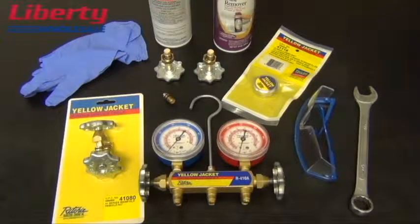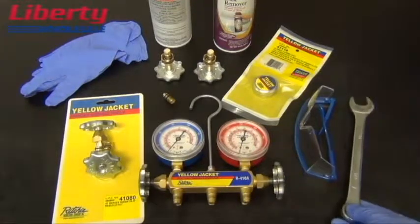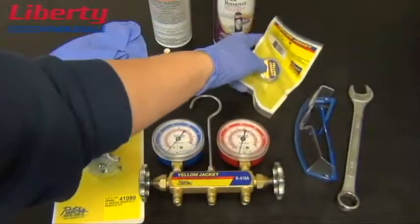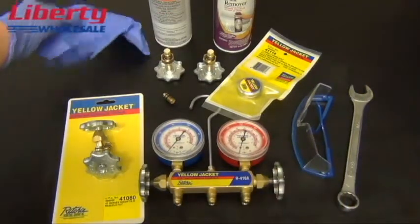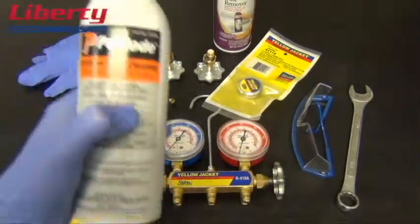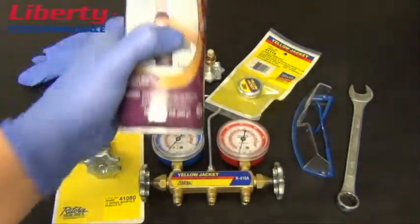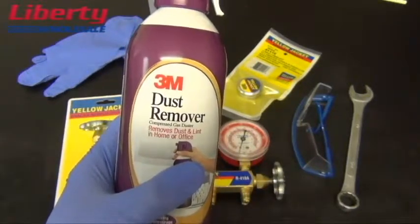You will also need the following tools and supplies to rebuild the manifold: a three-quarter inch wrench or crescent wrench, part number 4118 which is the O-ring lubricant, and appropriate protection for your eyes and hands. Optionally, you can use Pasload cordless tool cleaner to remove grime from inside your manifold bar, and a dust remover to spray out any remaining cleaner and debris.